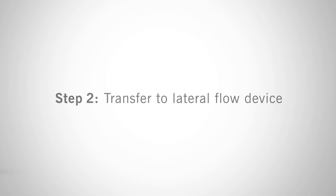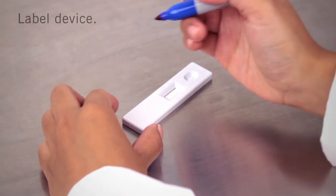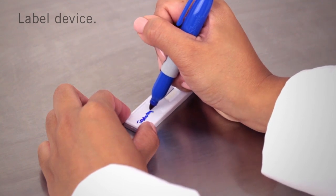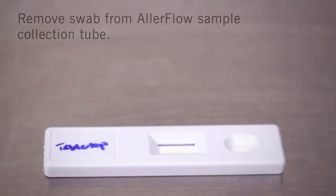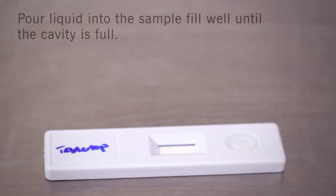The second step is transferring to the lateral flow device. Remove the lateral flow cassette from the foil pouch and place it on a flat surface. Write the location on the cassette using a permanent marker. Remove the swab from the tube. Carefully tip the tube over and pour the liquid into the sample fill well on the cassette until the cavity is full.